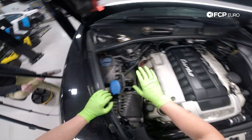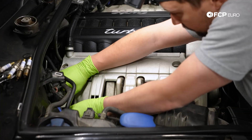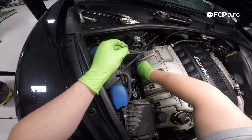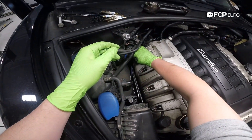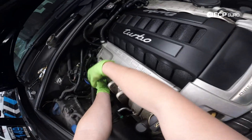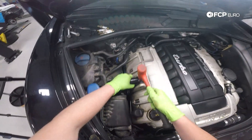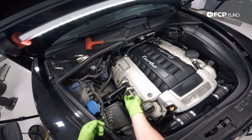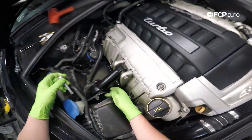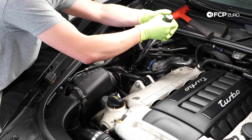Now that the coil packs are all secured with their studs in place, we can reinstall the cover. Starting at the front, guide in the tabs of the cover until it feels fully seated — it should basically snap into place. Hand thread in the T30s, playing around with how the cover sits over the threads to ensure the bolts are properly threading into the studs. Once threaded in, go ahead with a ratchet and snug them down. Then pop the lines back into their home across the firewall. Now we're putting the torque mount back in — work it into place by hand or with a hammer. Reinstall the 16mm bolts and torque them to 46 foot-pounds.